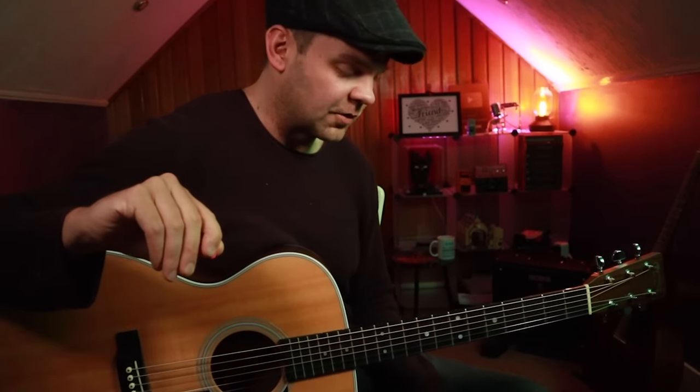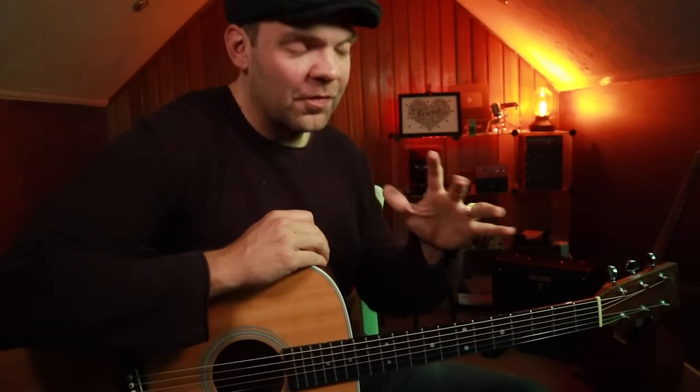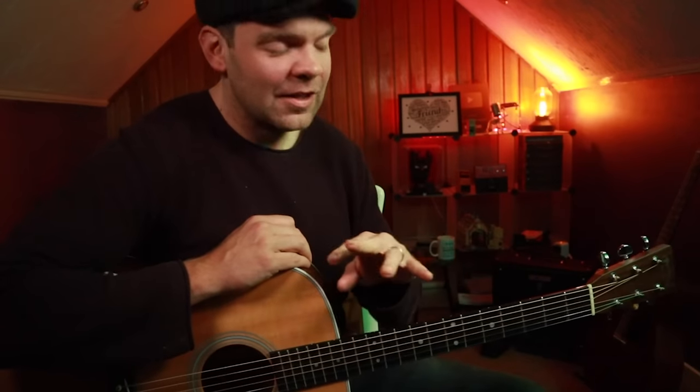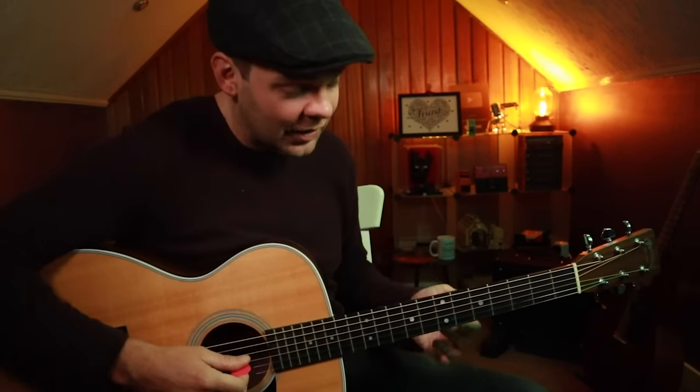Once we've got that under our fingers, feel free to slow it down, rewind it, and get that down. We're going to add in this lick. Now before you feel cheated — this is one of my most popular licks, in fact my most popular lesson on this little lick. I'm going to show you another little lick we can add in there as well, but this lick in this context sounds completely different. And it just works really well.